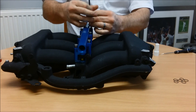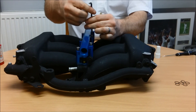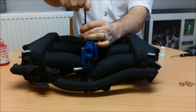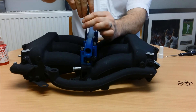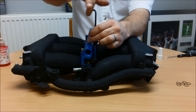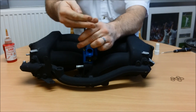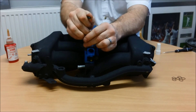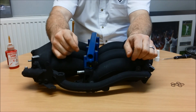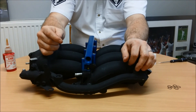Tighten these again to approximately 18 newton meters of torque. Once you've done that, you are then ready to put your manifold back onto the vehicle. The threads in the upper fuel rail are dash-8 ORB, which is 3/4 UNF with an o-ring internal seal. Should you have any problems obtaining these fittings, we can also provide these parts.